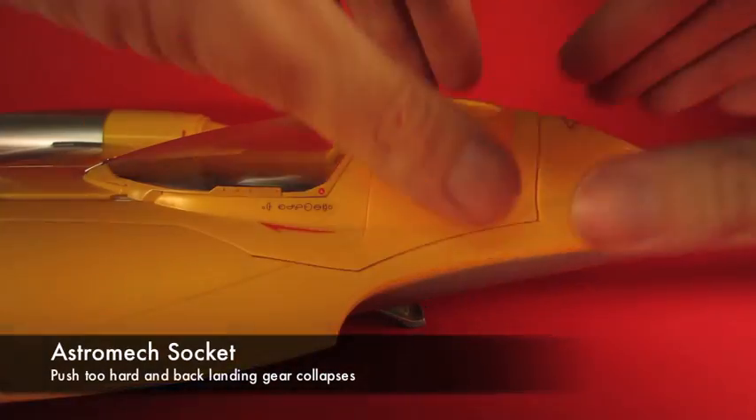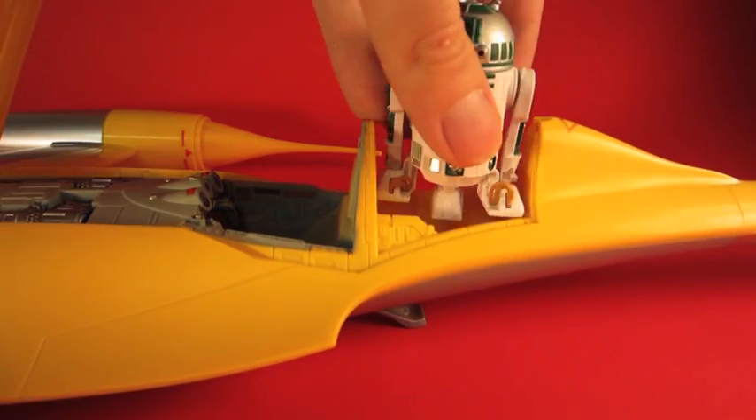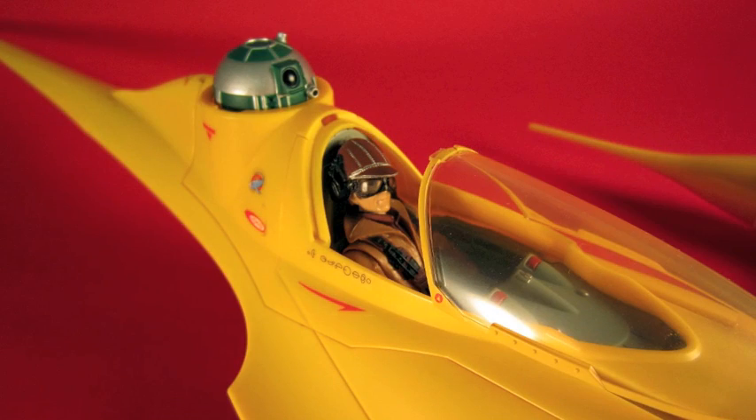If you open up the whole hatch it allows you to put an astromech droid in the back. The droid fits pretty well — you just close it right over it. It's got some paneling, but if you push down too hard it pushes down the back landing gear, which is kind of unfortunate.